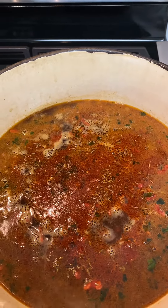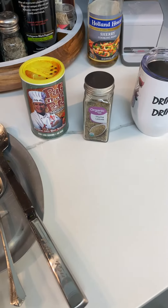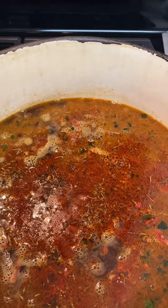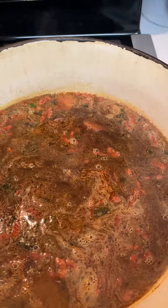The next step, I added some Pat in the Pot Creole seasoning and some thyme right here. Now we're going to put the lid on it and we're going to let it cook until the turkey necks are ready to be added.